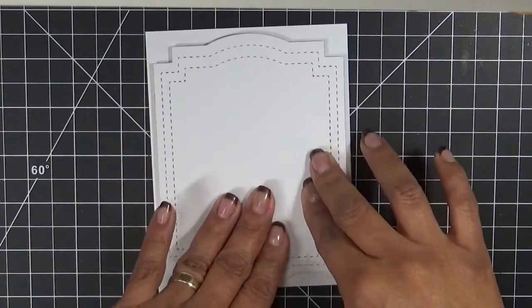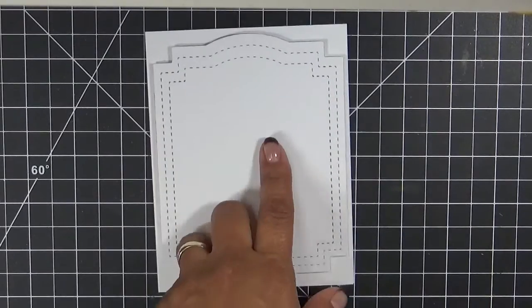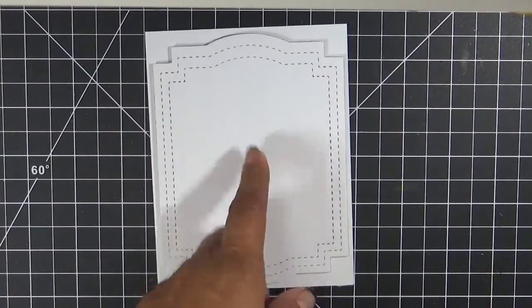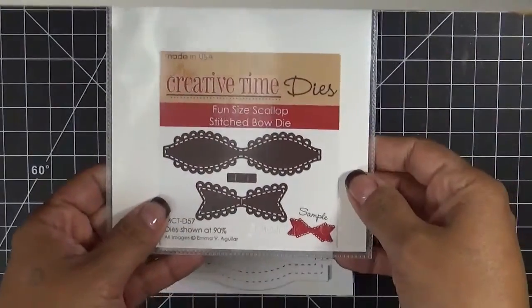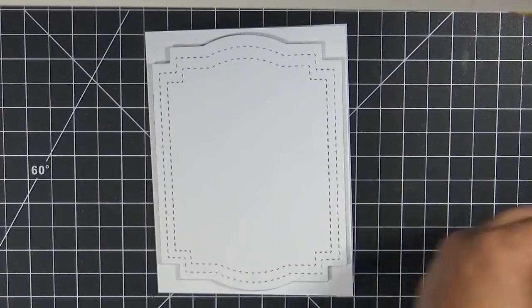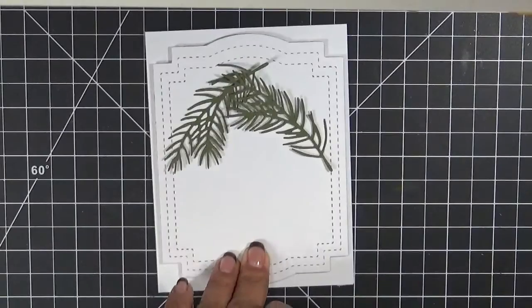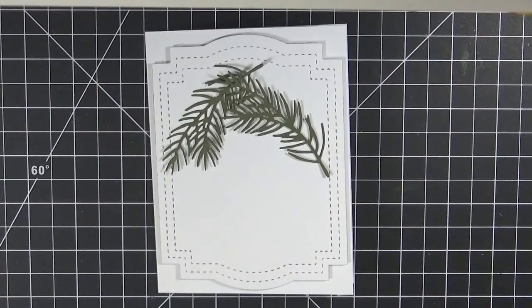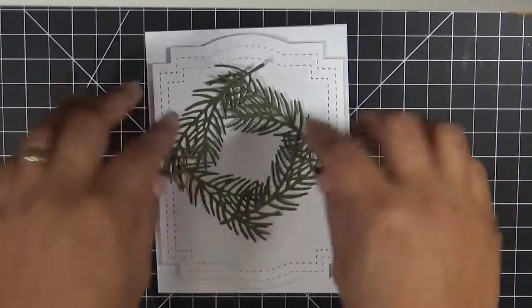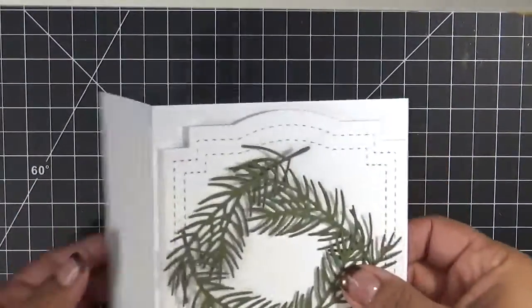Now what we're going to do — I actually cut these out. I also used my Fun Size Scallop Stitched Bow die. What I did was I cut out the little greenery from the Fun Stitched Ornaments and More set. I cut this out because I kind of just want to make this like a little wreath.